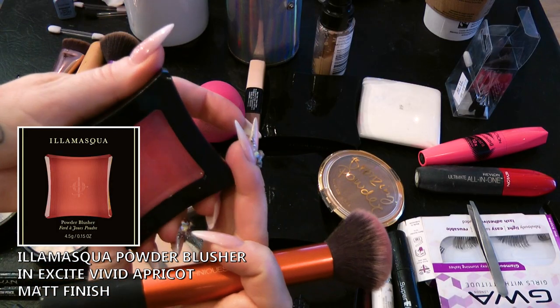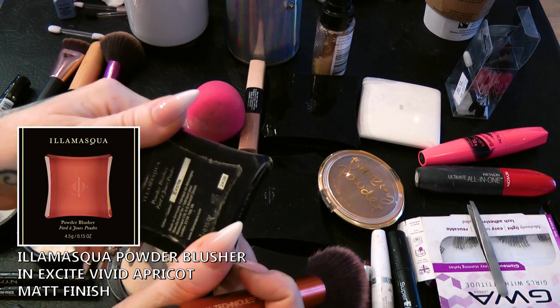I'm just going to blend the bronzer over my nose a little bit as well. Now I'm going to use some Illamasqua in Excite, which is a gorgeous coral colour - I just love it, I feel like I could just rub it all over my nose! You need the tiniest amount of this, literally just on the apples of the cheeks.